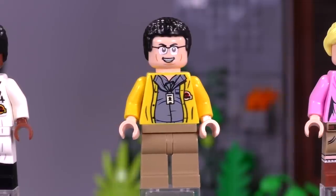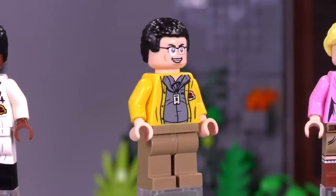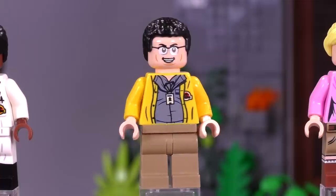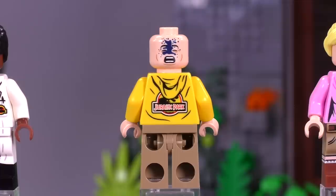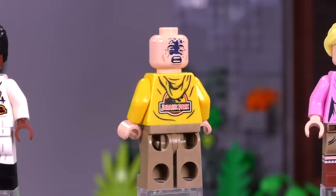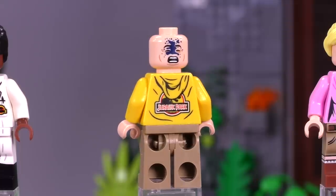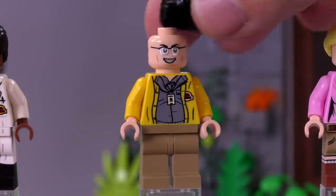And then we get Nedry — everybody's character they love to hate. Really a good-looking fig. They don't really do the chubby belly print too much, but he is a pretty overweight guy in the movie. He's got a relatively maniacal evil grin. And then his comeuppance — probably one of the best prints I think I've seen. That's when the Dilophosaurus sprays some poisonous ink on him. I would love to have this print in another set so it's cheaper. It is hilarious and awesome.